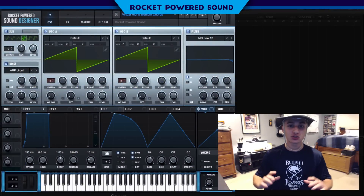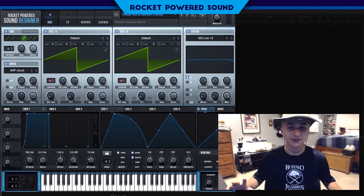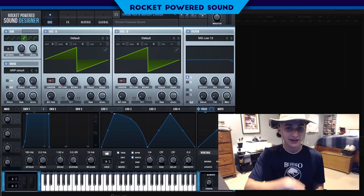What is going on, rocket-powered sound designers? Welcome to the best channel on YouTube for Serum tutorials. In today's video we're gonna be learning how to make some Virtual Riot and Millennium chords, and this is what they sound like.